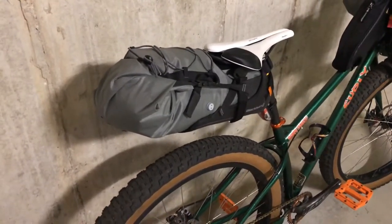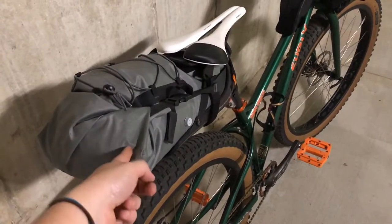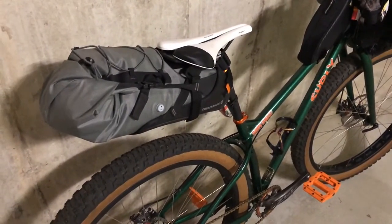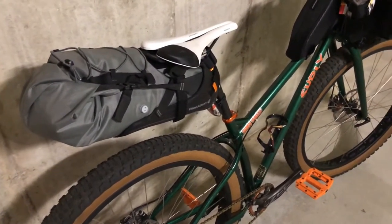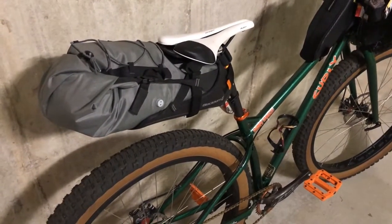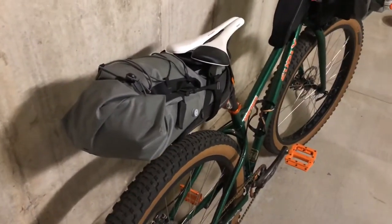I forgot to mention what's packed in each of these things. In here I'm actually bringing a tarp and a bug bivy — a bug bivy that I bought from REI on discount with a coupon. I haven't really had a chance to properly use it yet; I've had it for about a year just sitting in my bin. I've been going the way of hammock camping. So I have the bug bivy, the tarp, and my sleeping pad in there as well. I bought a sleeping pad from Klymit — the Inertia X Frame pad — and I'm giving it a try.